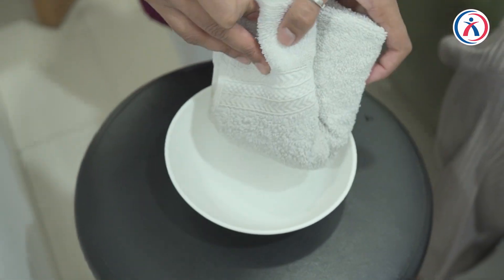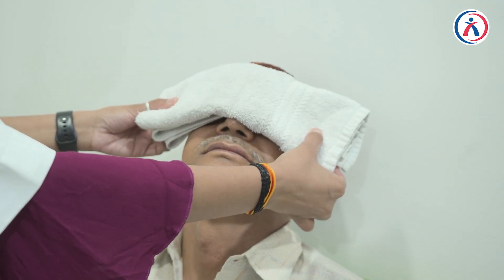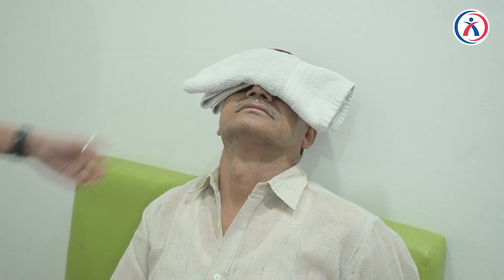An alternate method involves the use of a hot towel. This has been put into hot water, the excess water is removed, and for 10 minutes you let the warmth of this hot towel go on the eye, and then you massage as described.